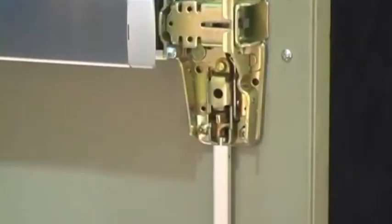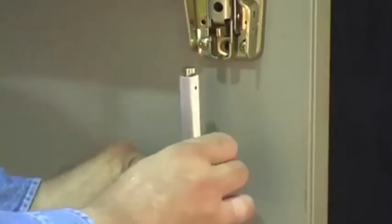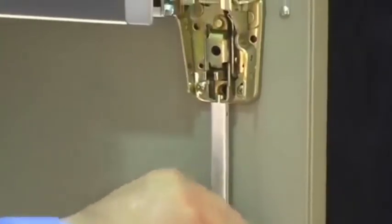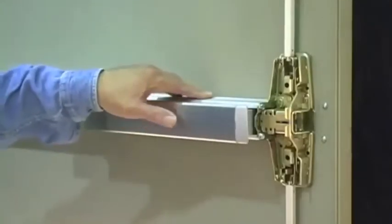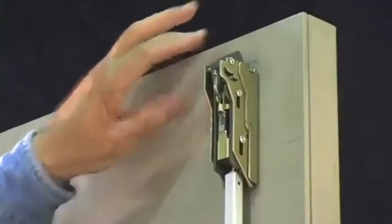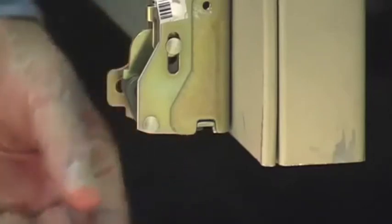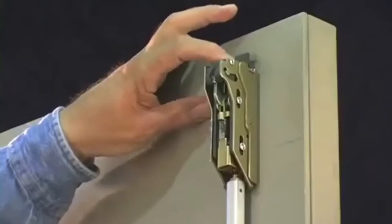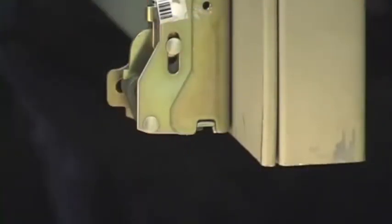To adjust the bottom rod, go back to the center case and detach the bottom rod. Rotate the bottom rod clockwise to shorten the rod or counterclockwise to lengthen the rod. Once you have made an adjustment, reattach the bottom rod and cycle the door again. Always check the top latch first to verify that it retracts and dead latches, then check the bottom latch bolt to see if your adjustment was successful. Cycle the door two to three more times, checking both the top latch and bottom latch on each cycle to ensure the rods are accurately adjusted and the door is operating properly.